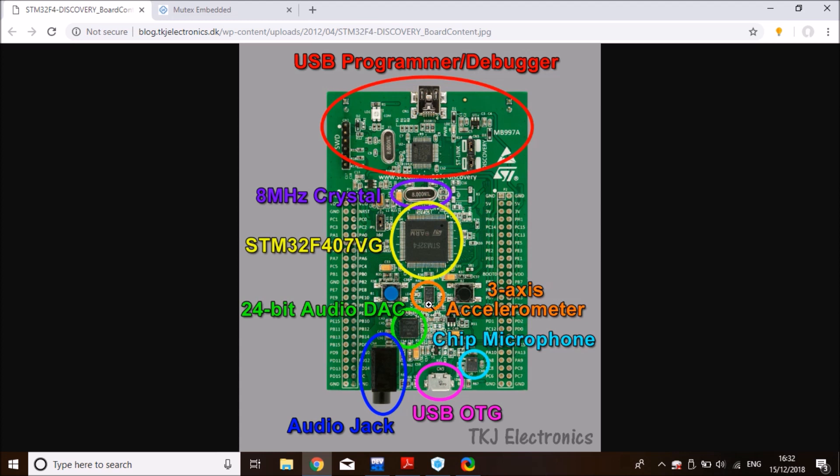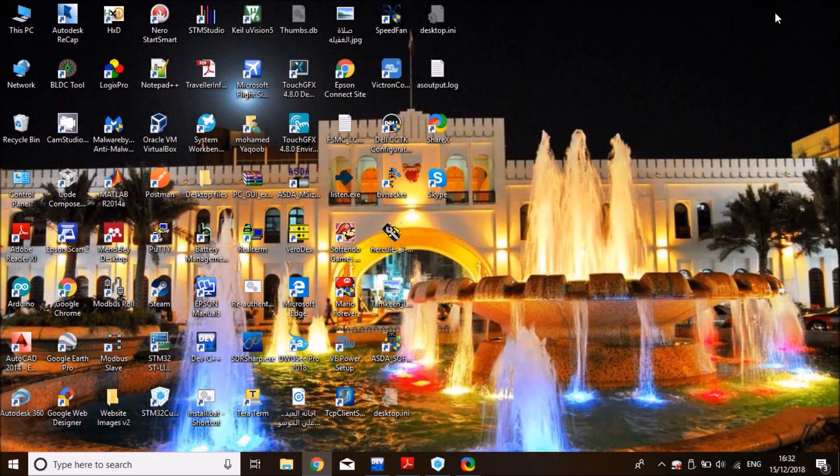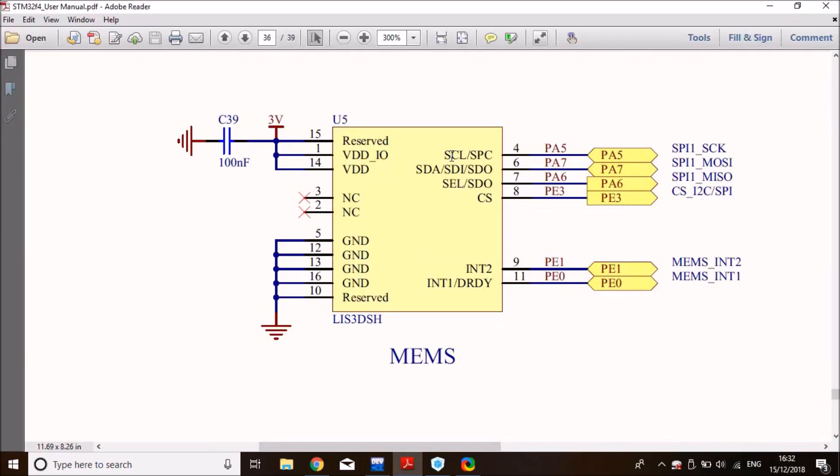First we need to look at the user manual of the Discovery board to see the pinouts of the MEMS sensor. From the schematic we can clearly see it uses SPI1 for communication, which is PA5, PA6, and PA7, and PE3 is the chip select line.